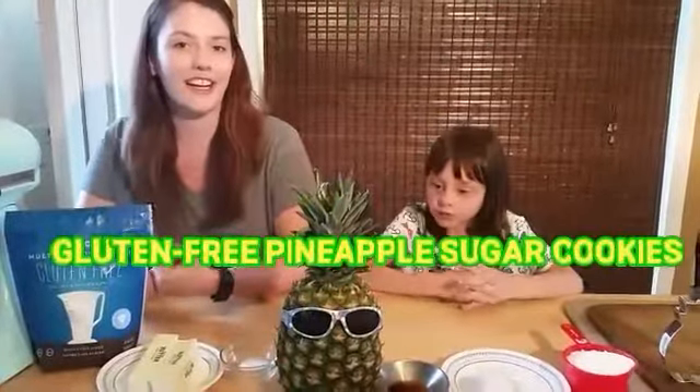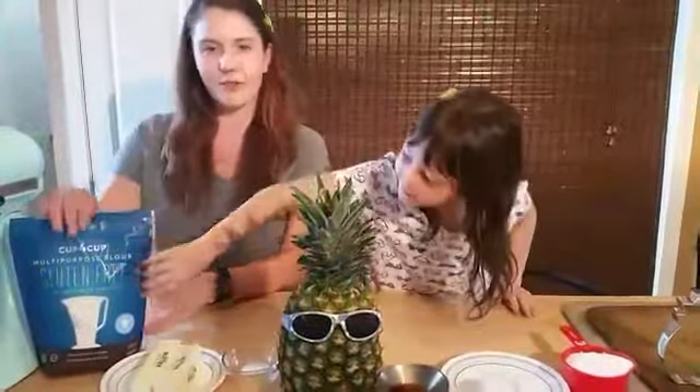Welcome to Katherine's Creations. Today I have a very special guest, my friend Emily. Hello! And today we are going to be making pineapple sugar cookies that are gluten free. Yes, gluten free.